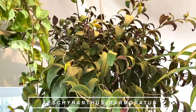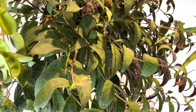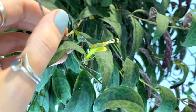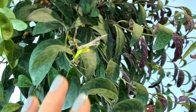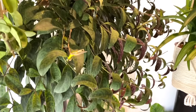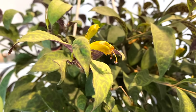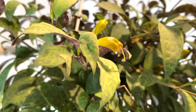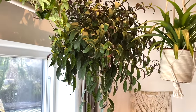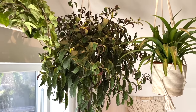And then this one is an Aeschynanthus marmoratus, but most people seem to know it as the Black Pagoda lipstick plant. It is a lipstick plant but it's very unusual — the bottom of its leaves have just got the most amazing pattern on them. And as you can see, mine's actually flowering for me at the moment. I haven't had this plant long enough to know whether that's normal at this time of year or whether it could potentially be a stress-related thing. I just keep finding little flowers dropping to the floor. But its flowers are actually really beautiful — they're like a gorgeous yellowy colour. I just love how this one is quite bush-like — it's a very big plant and feels like a statement plant there in the corner.